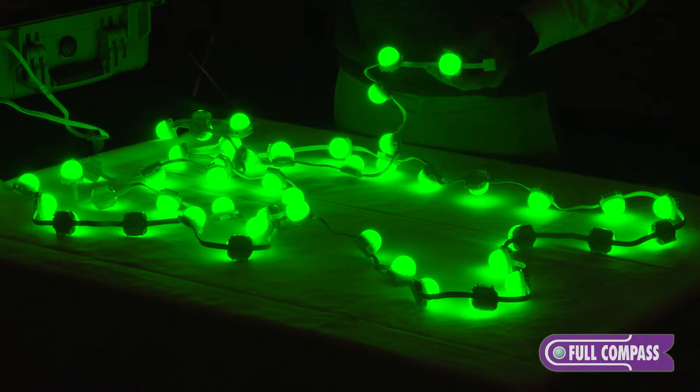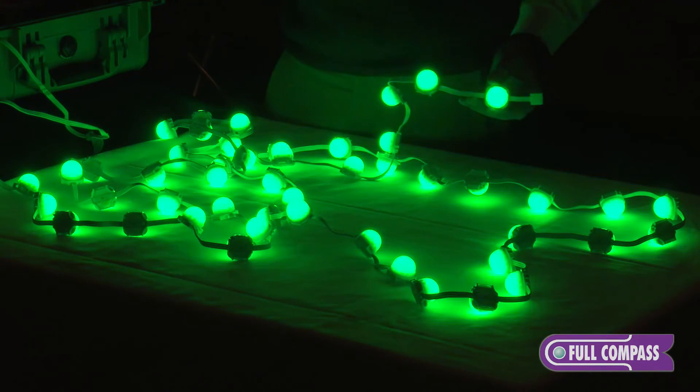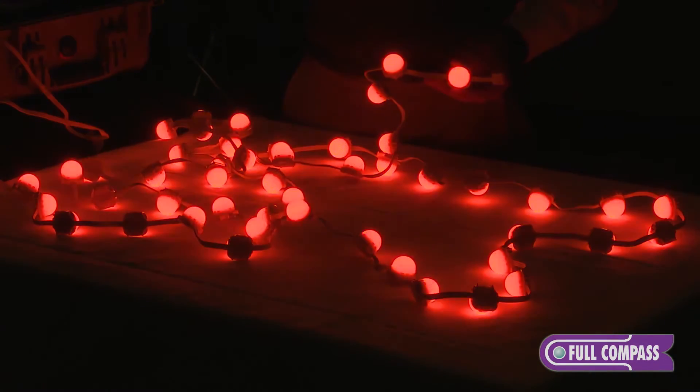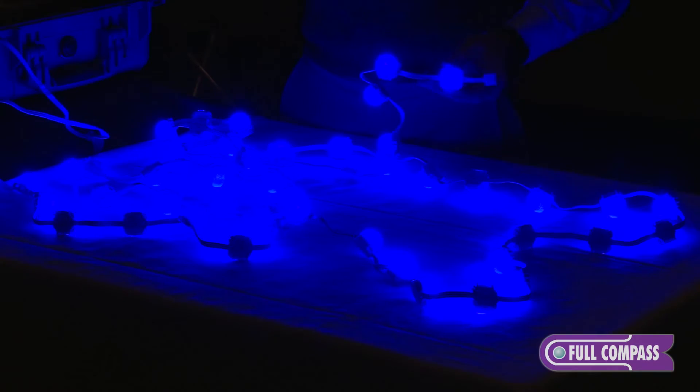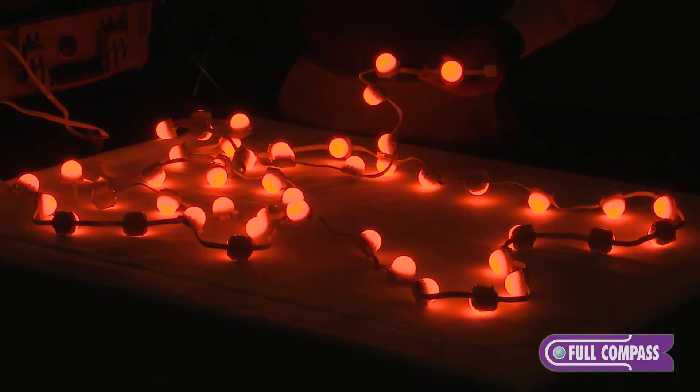This would be a fixed green sequence, blue sequence. Now this will go through a color wash. This product, because it's red, green, blue, three-channel, it can cover every part of the rainbow spectrum, and that's what we're demonstrating here.